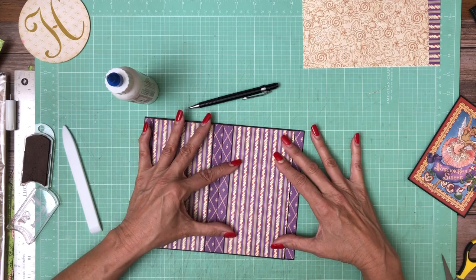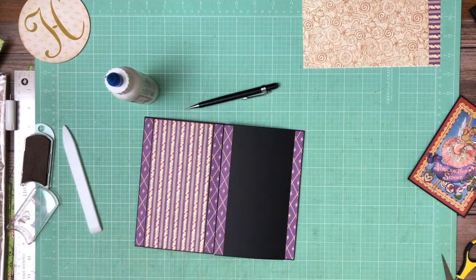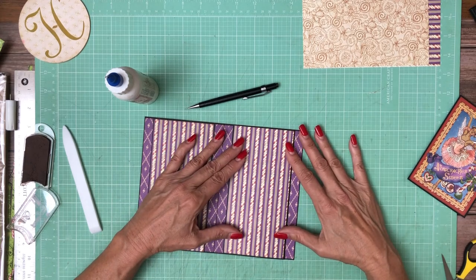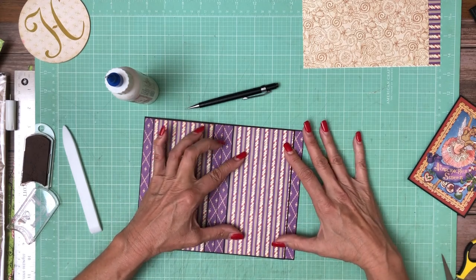I think I need to take a smidge off on this side. Let's see — that did it, perfect.